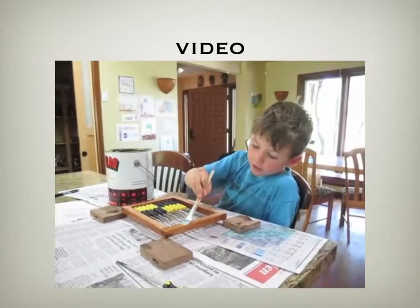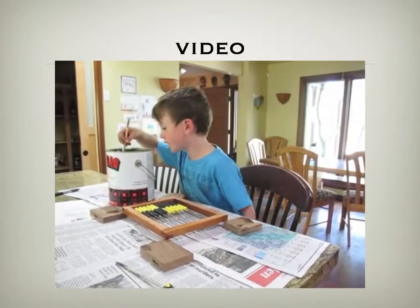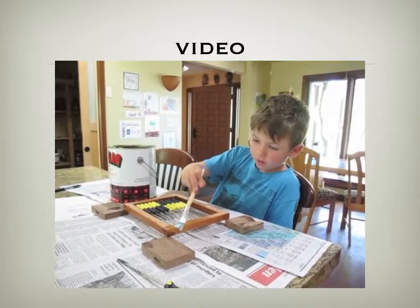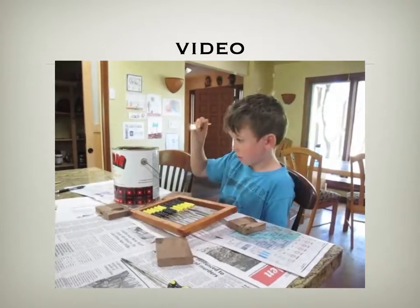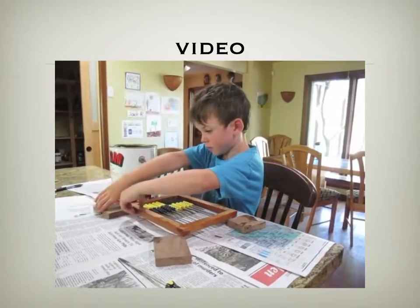I'm putting lacquer on the wood to make it shiny, so when it comes out it will be shinier than the wood that was already on the abacus.